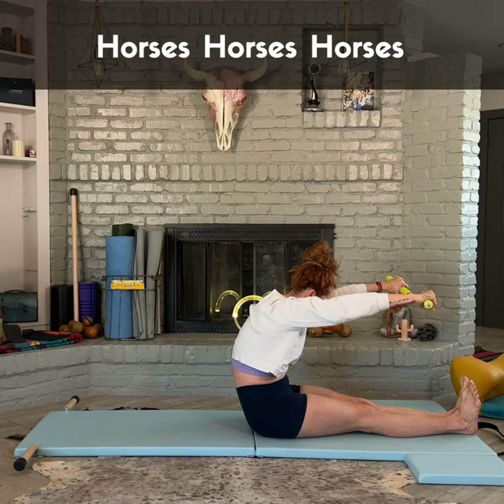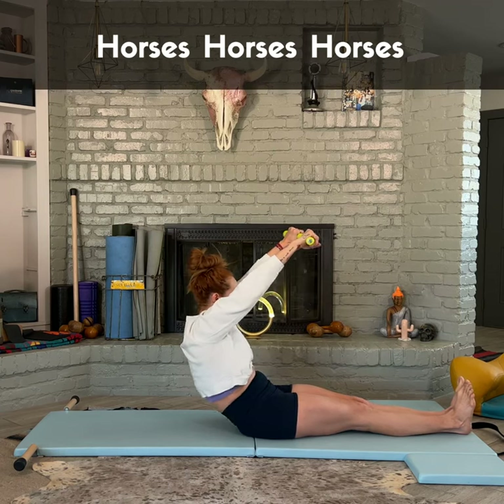And now I need to work your legs. So they're parallel and you're squeezing and pulse one, two, three. Roll your waist back, work those legs.